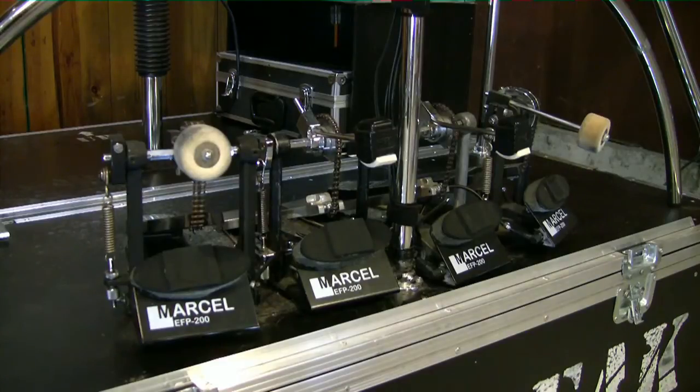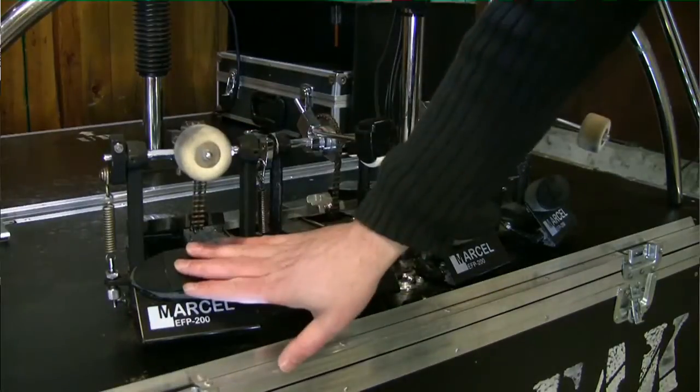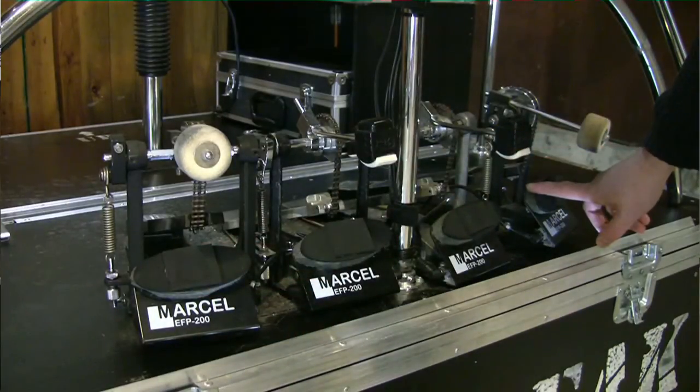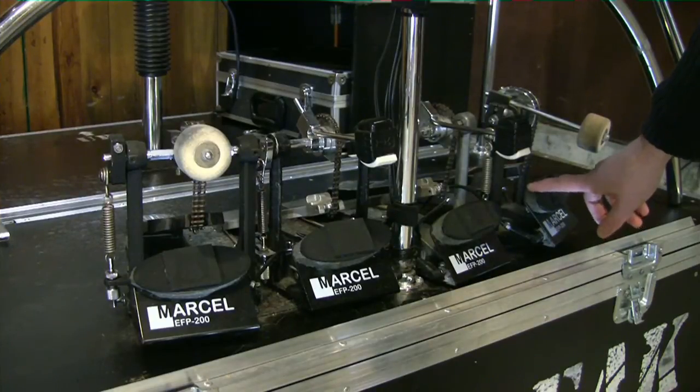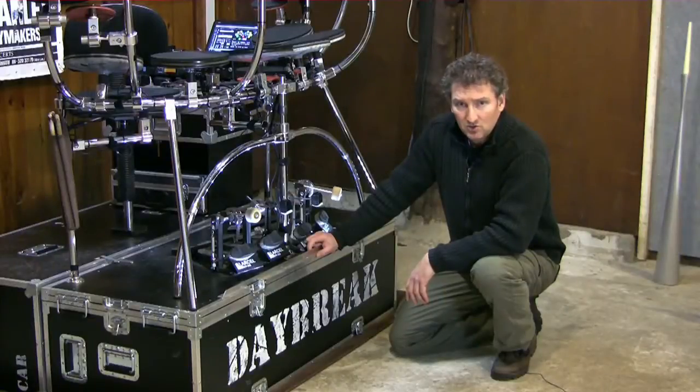Foot pads are basically drum pads that fit in a bass drum pedal so you can play them with your feet. This is the foot pad that I play today. As you can see, I use 4 of them. Which sounds I play with each of them depends on the music I play. When I play pop or rock music, this pedal on the right side is mainly used for a kick sound. This one on the other side is usually an open hi-hat sound and the others differ quite a lot. In this video I would like to show you a few old models and after that I will show you my current model. Let's go to the workbench.